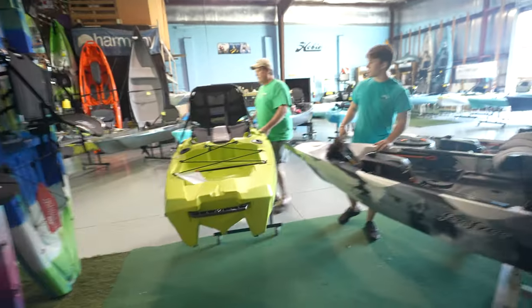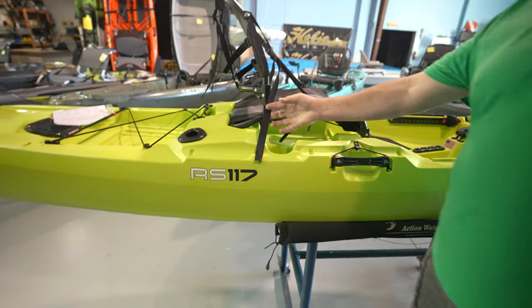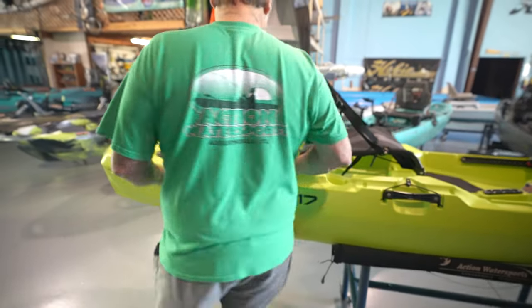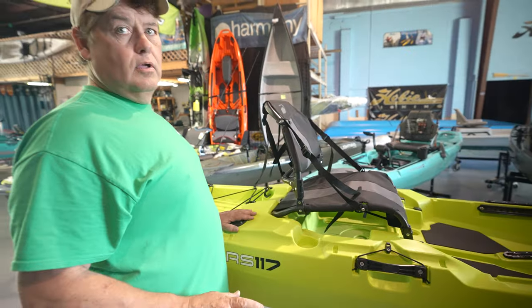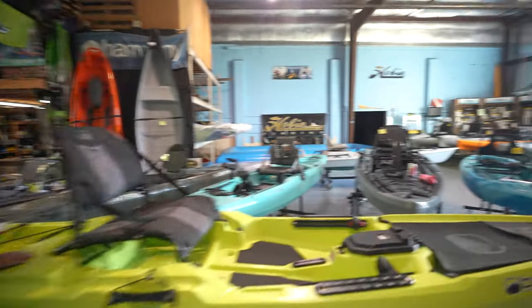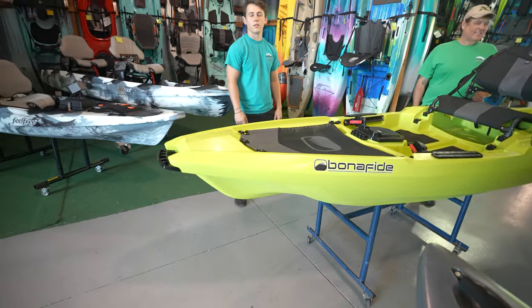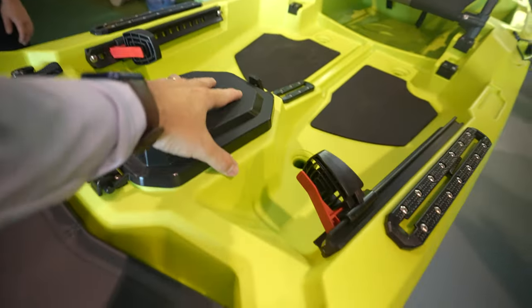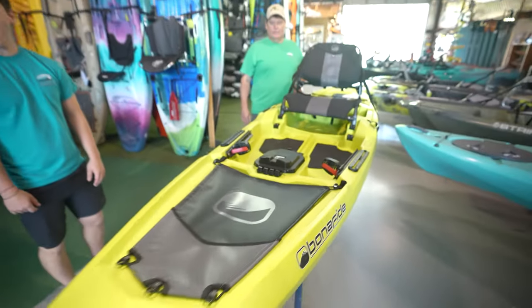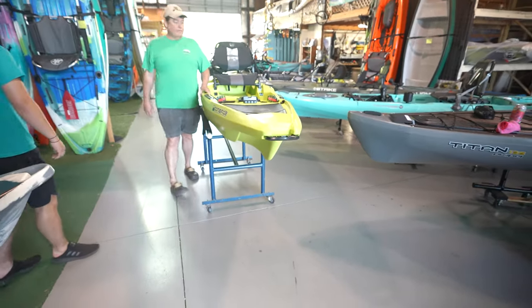Boom — we can see it. Bonafide. I still love my old Bonafide SS127. Hopefully they make it into the Bonafide SS127 paddle drive. All you have to do is get this thing and just drop it in here. You don't have an SS127 in stock right now, right? No, they're hard to get. A lot of boats are sold out everywhere.